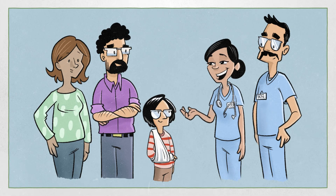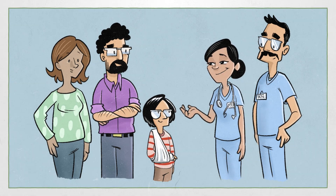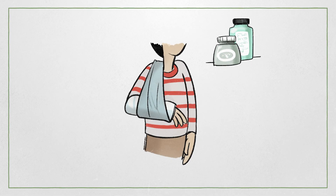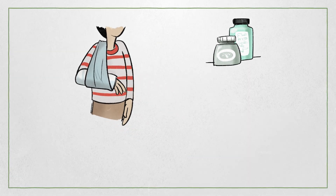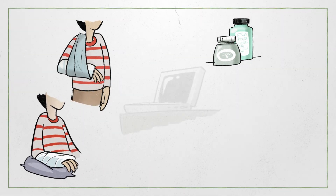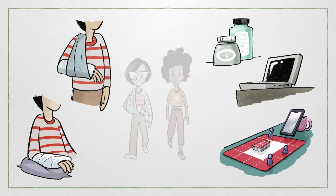Before Taylor left the ED, the nurse and the doctor gave Taylor some advice on how to stay comfortable and manage pain. The advice included using over-the-counter pain medications such as Advil and Tylenol when needed, using a sling to help hold the arm in place, and using pillows when sitting or lying down to raise the arm. Finding things to distract Taylor from the pain during the day can also be helpful, such as playing a game or talking with friends.